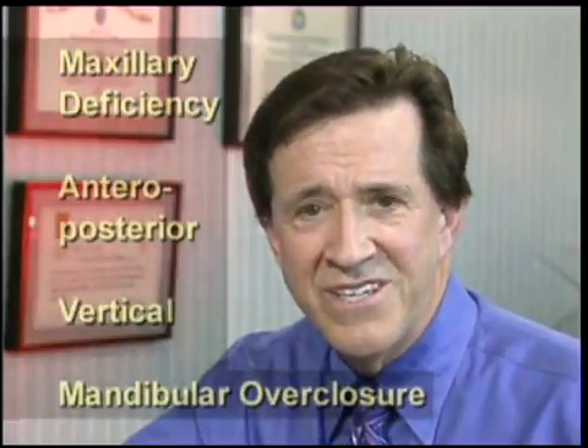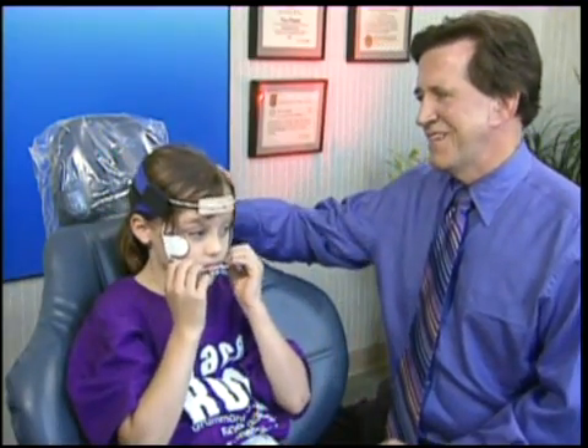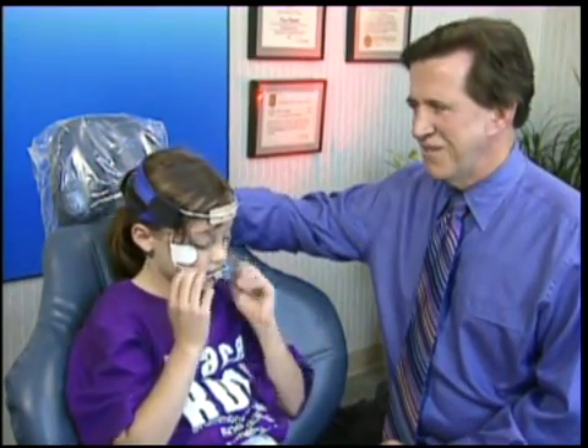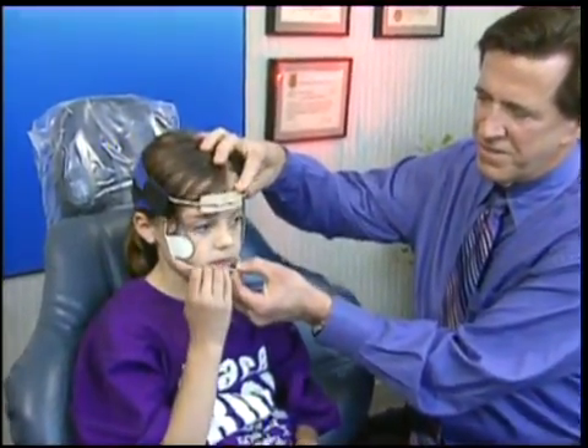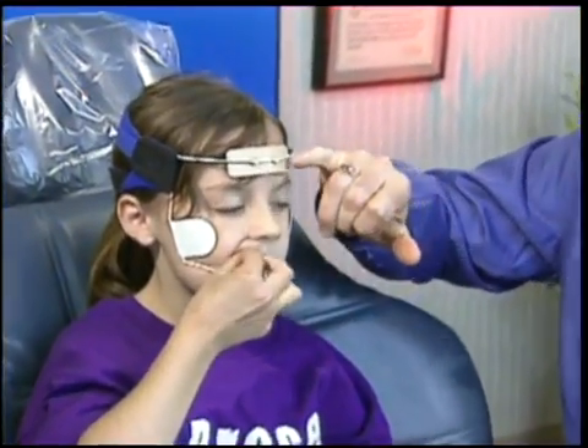Either way, we achieve the clinical objective. Sydney has her upper expander just as the lateral incisors are erupting, and with that she has her protraction face mask. She's assembled it just fine. You want to hook up your elastic, Sydney? It's a little high on her face, so we'll just bring it down a little for comfort. We'd like to see this be near the malar process and just above the eyebrows.